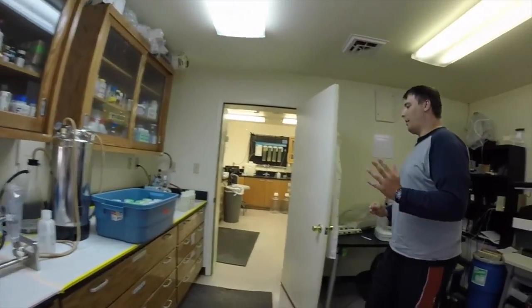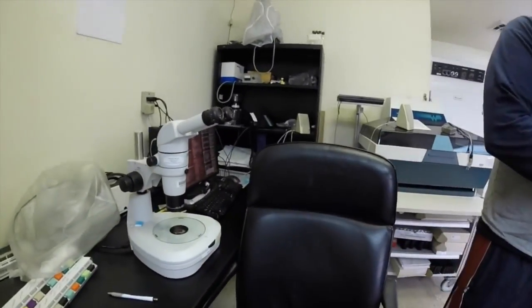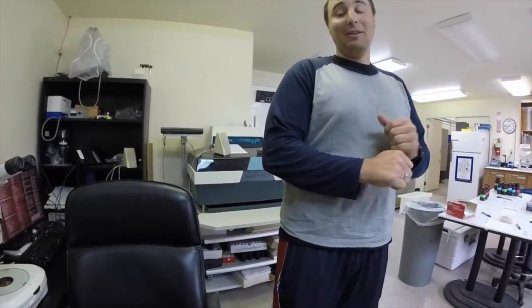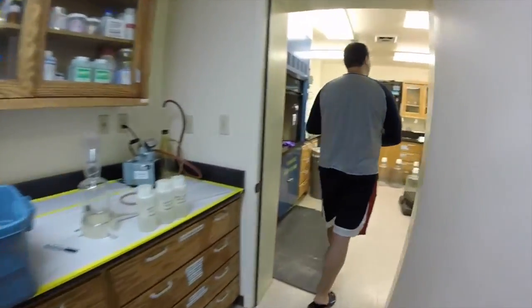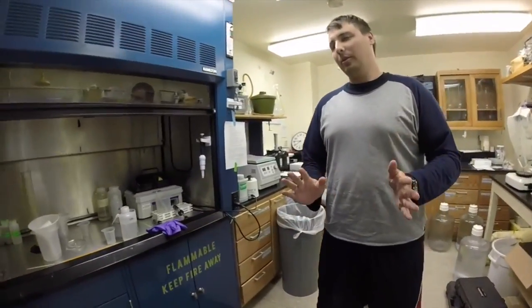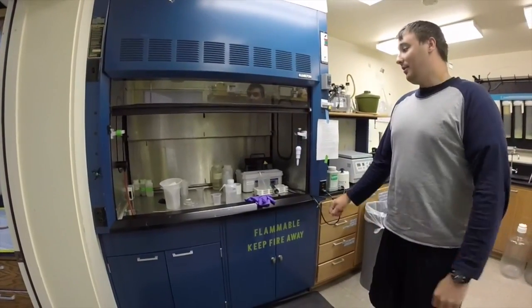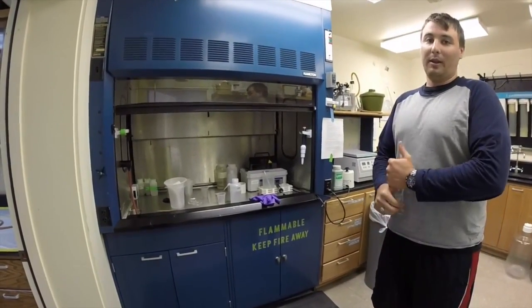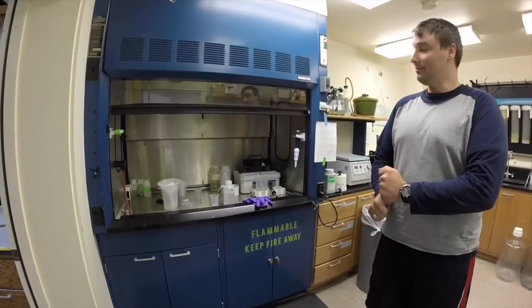This is our microscope that we use to count and analyze zooplankton samples. Right now I'm not doing anything with it, but that's what it's for. And then in here is our chemical hood — if we ever do any work with harmful chemicals, it has to be done within the hood for protection purposes. Every time we do zooplankton work we have to use the hood because it involves formalin. That's about all we do here.